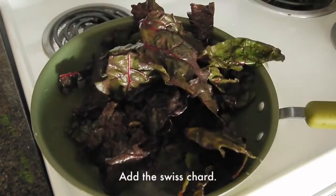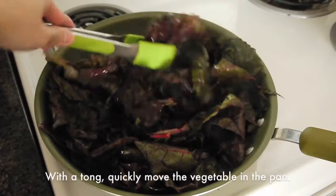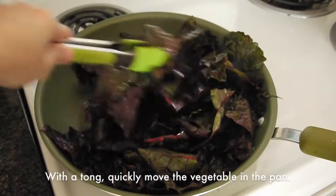In the same pan add the sweet chard. With tongs, quickly toss the vegetable in the pan.